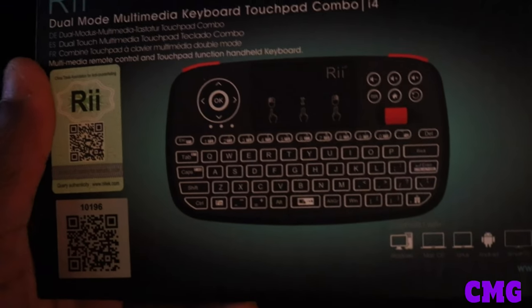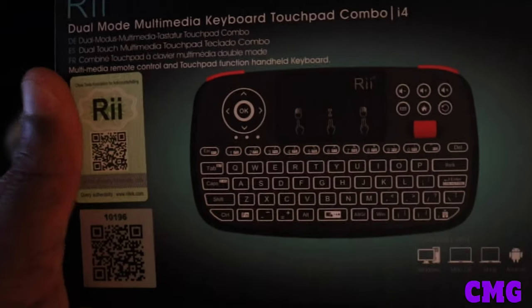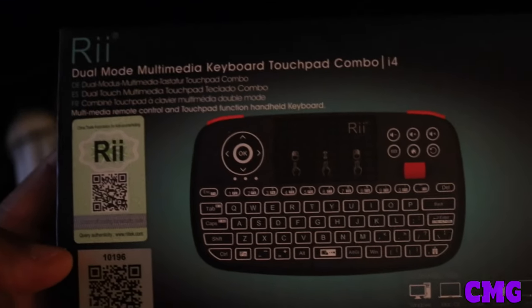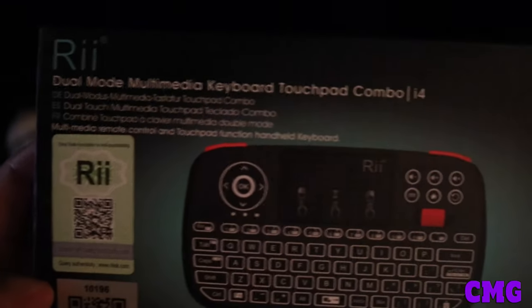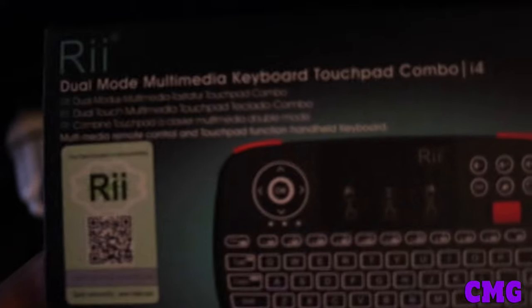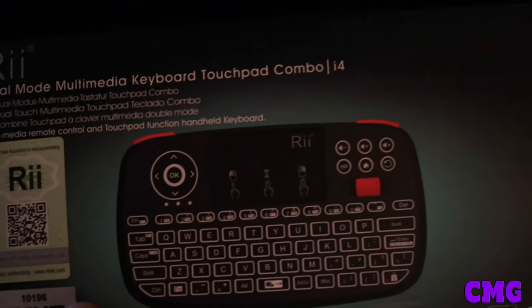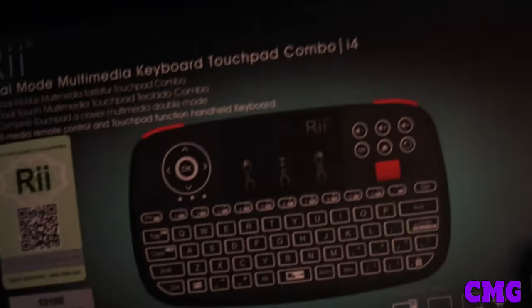What is going on everybody out here in YouTube land? This is CMG, a.k.a. Chariot Man Gaming, and I'm coming at you with an unboxing video — a goddamn unboxing video — of the RII i4 Dual Mode Multimedia Keyboard Touchpad Combo. And I'm gonna be using this mini keyboard for the Steam Deck.